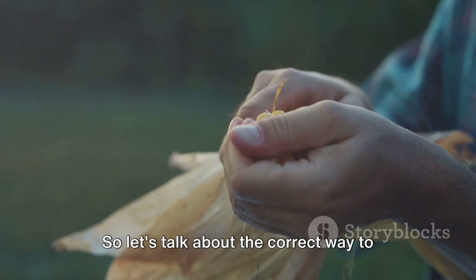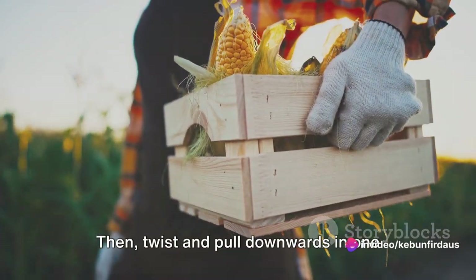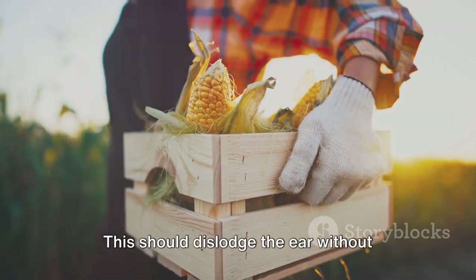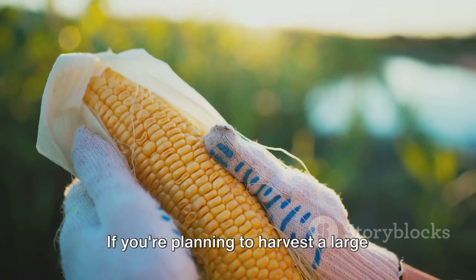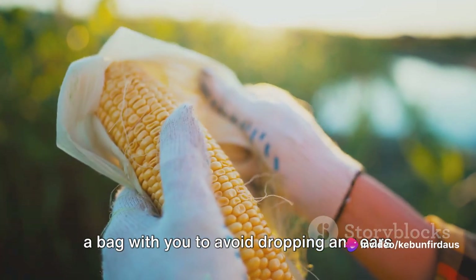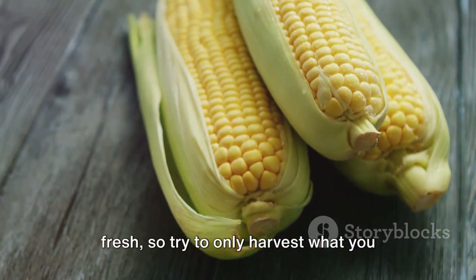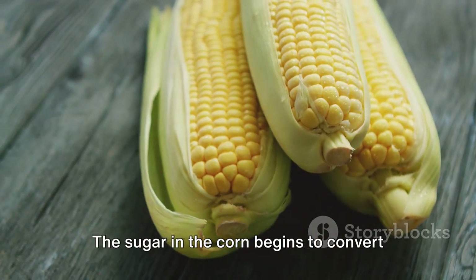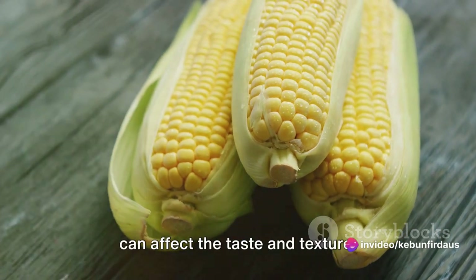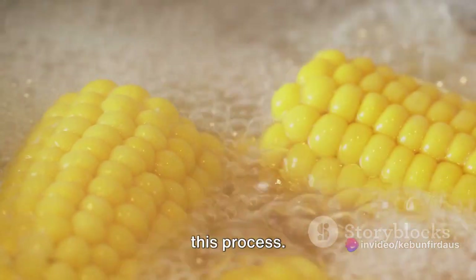So let's talk about the correct way to pick corn ears. First, you'll want to grab the ear firmly at the base. Then, twist and pull downwards in one swift, smooth motion. This should dislodge the ear without causing any damage. If you're planning to harvest a large amount, a good tip is to bring a basket or bag with you to avoid dropping any ears on the ground. Remember, sweet corn is best consumed fresh, so try to only harvest what you plan to use immediately. The sugar in the corn begins to convert to starch as soon as it's picked, which can affect the taste and texture. If you do need to store your corn, make sure it's in a cool place to slow down this process.